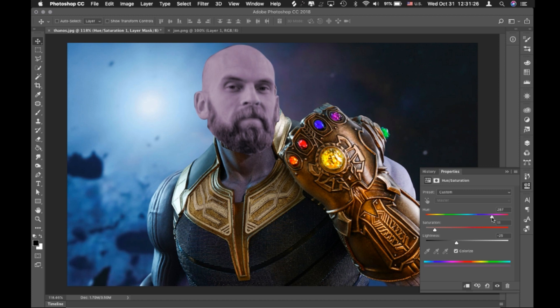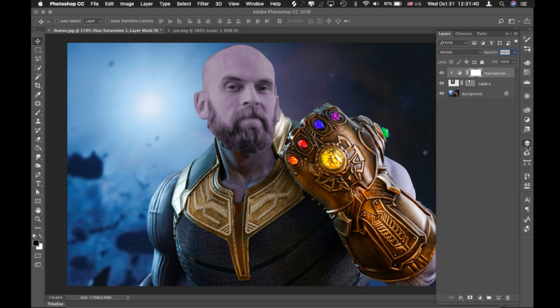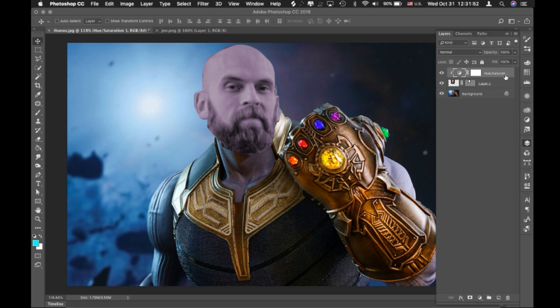There we go, looks about right. Sorry, my mouse is doing this funny thing ever since I updated — it'll click down but it won't unclick, so it might act really spazzy sometimes. I'm going to turn this layer on and off so I can see the previous layer. You'll notice on the left there's a more blue shade and then it's a little more purple on that side.